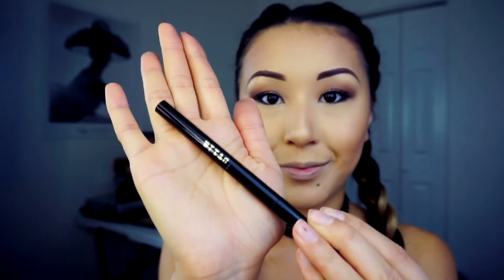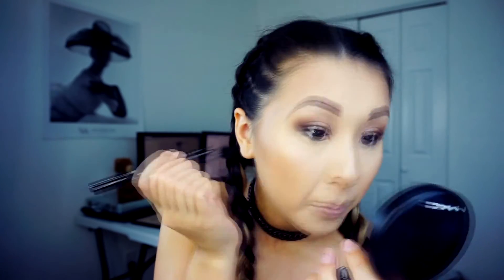From the Anastasia Beverly Hills Couture palette I'm using the color 'Chic' and putting it in the inner corner of my eye. For mascara I'm using Marc Jacobs Velvet Black Mascara. For the liquid eyeliner I'm using Stila Waterproof Liquid Eyeliner.